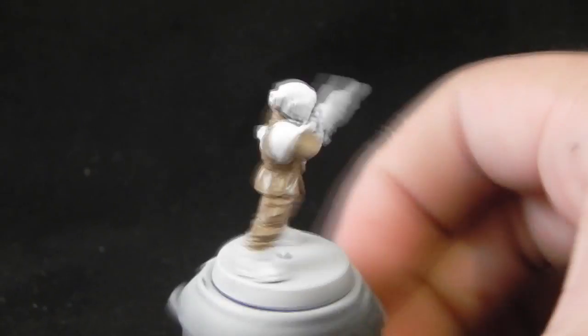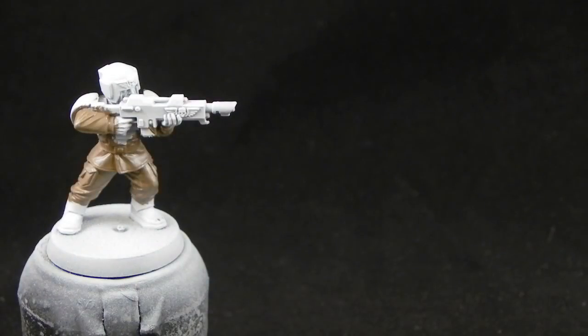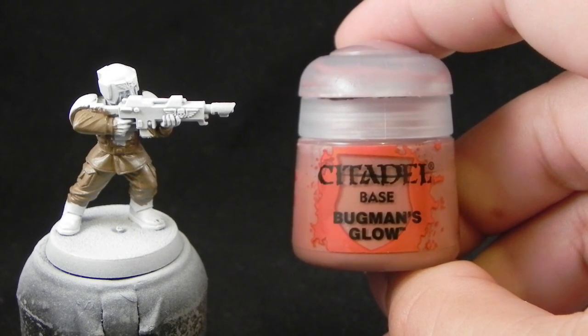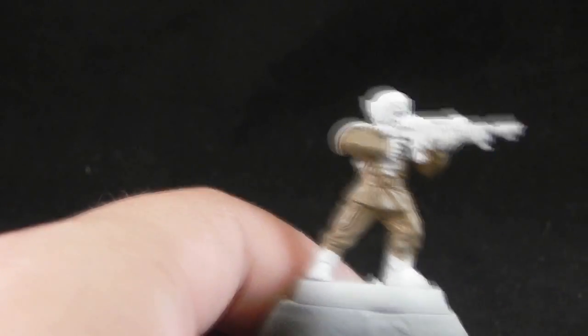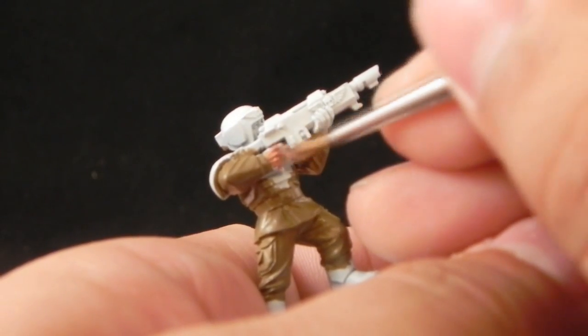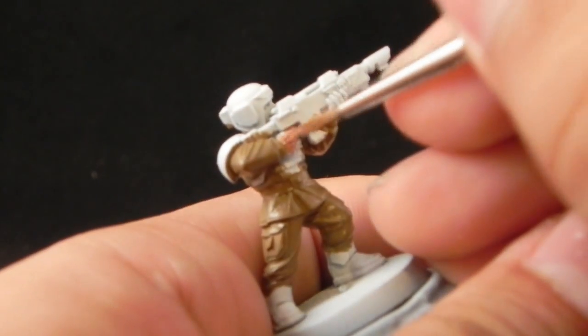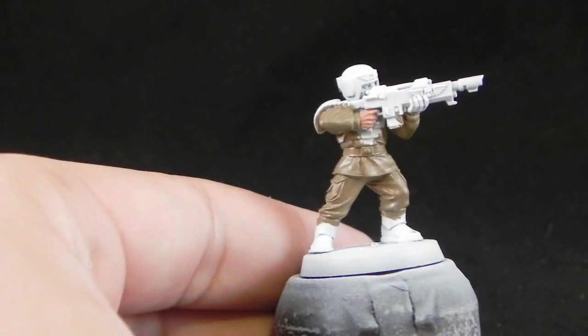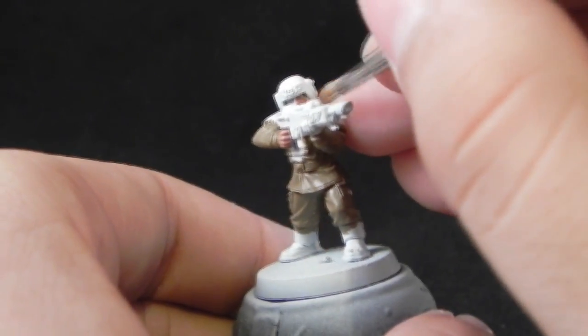Remember to thin your paint down, at least one to one, and start applying this color into all of the cloth of the miniature. Now that that's done, I'm going to paint the skin and for that I'm going to use Buckman's Glow. I'm going to apply it to all of the skin area. This is just base coating — I'm using a standard brush. Remember to thin down the paint, of course.